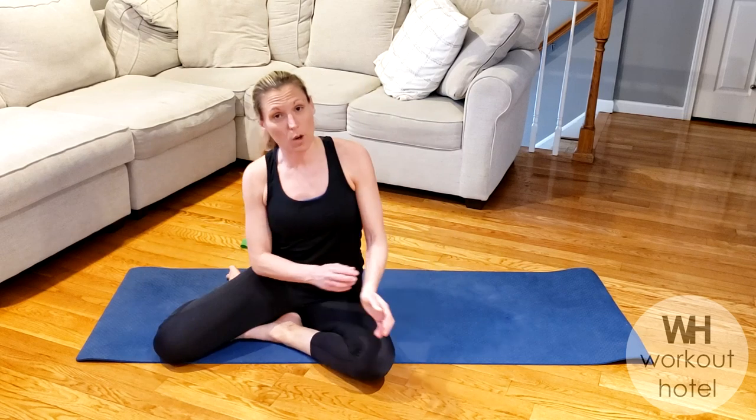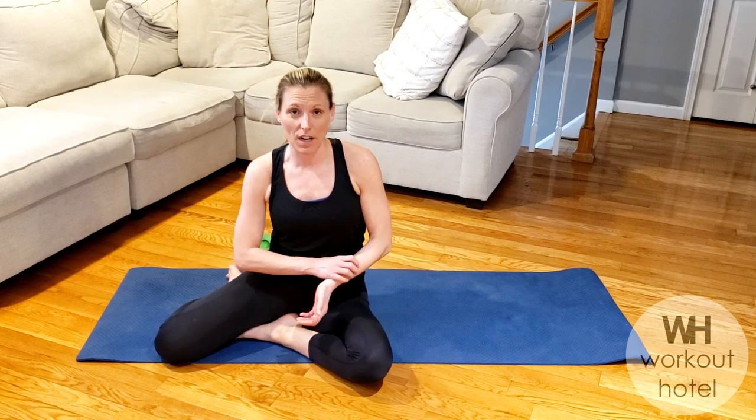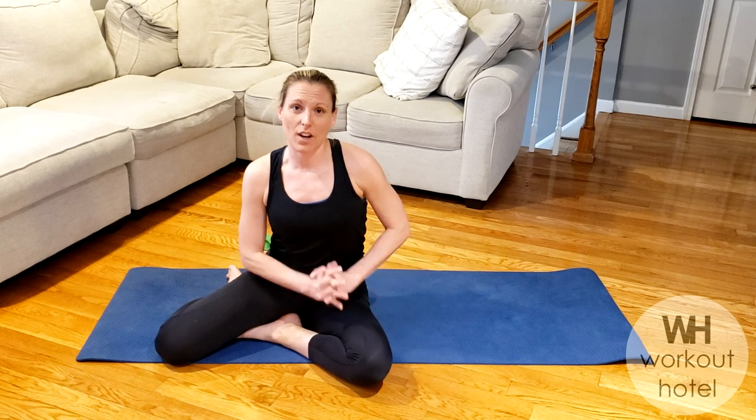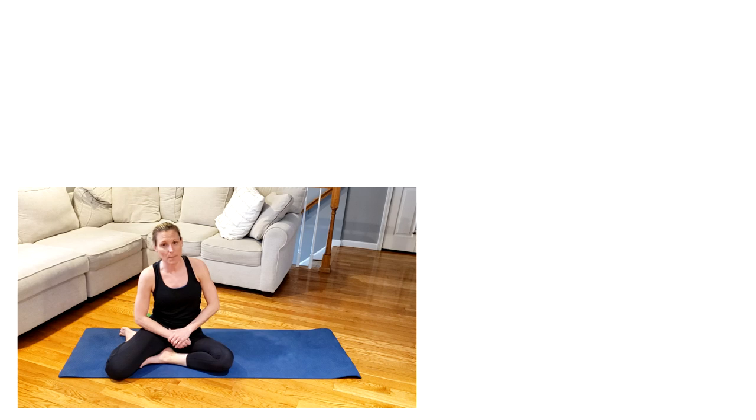I want to thank you guys so much for joining me for that lower body blast. You guys are amazing — I will see you tomorrow for another workout. Please give me your feedback, your comments, let me know how you're doing. I hope everybody is staying focused on the positive, moving every day — even if it's ten minutes. Get outside, get in your yard, on your front steps, wherever it may be. Get a little bit of sunshine because it definitely helps guys. Thank you so much, I will see you next workout. Be sure to subscribe to Workout Hotel if you're not already, and make sure to like this video if you did enjoy it. Thank you so much, I will see you tomorrow. Bye.